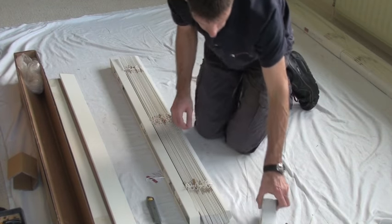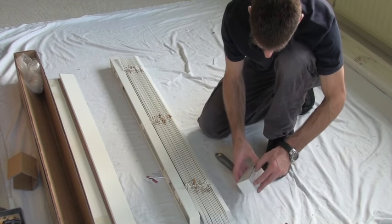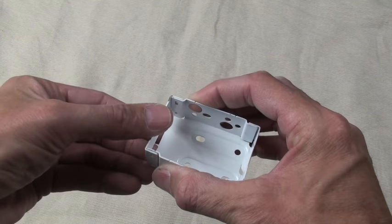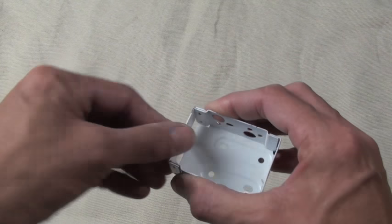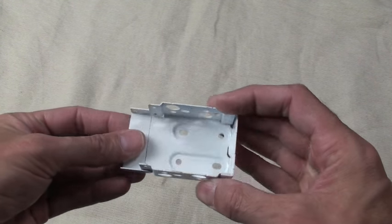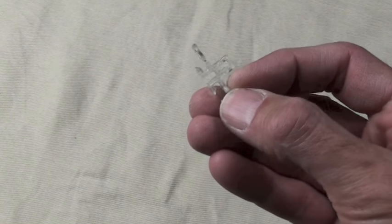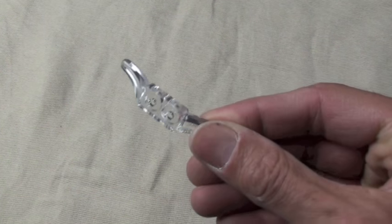Once you've unpacked the blinds, look out for a small white box containing the fixing kit. You should have two end brackets. By squeezing the edges it will release the front flap which secures the blind in place. The brackets also have multiple fixing holes around the edges. Palmet clips that fit on the head rail, and brackets that fix on the back of the palmet. Some hold down clips, which are not always required, and a cord cleat.